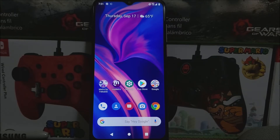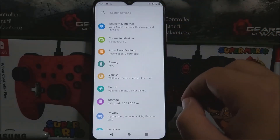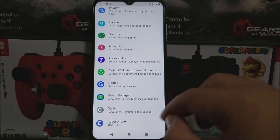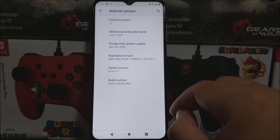If you would like to get this new software update, let's go into Settings, scroll all the way down, tap where it says About Phone. As you can see here, we have Android version 10, and we have the Android security patch level from July 5th, 2020. The baseband version ends on 2, and the build number also ends on 2.